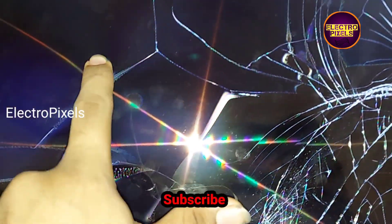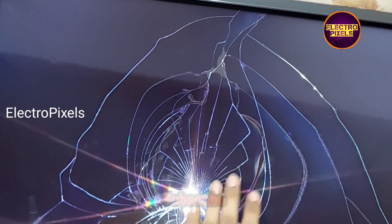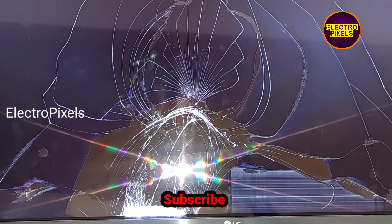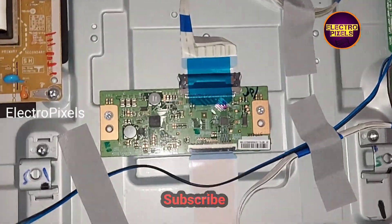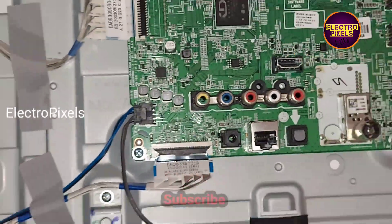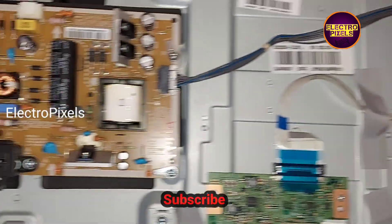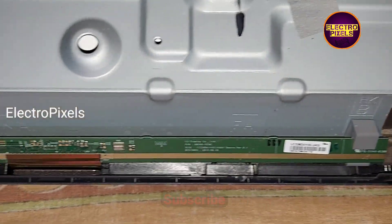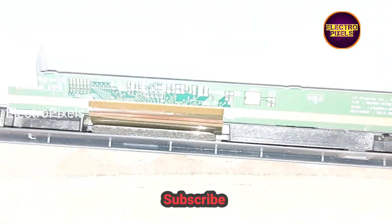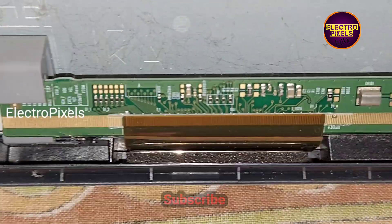Let's start the repair. Now we open the back of the LED TV. This is the T-con board — it's a 32 inch LG panel. This is the motherboard, this is the power supply board, and this is the scalar PCB. Here you can see the model number of the panel.